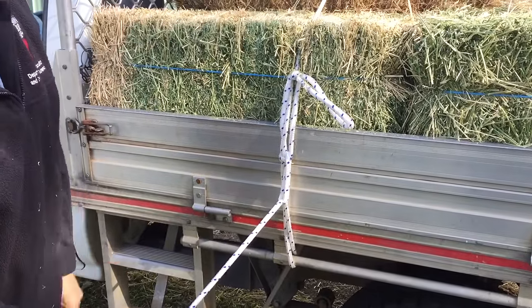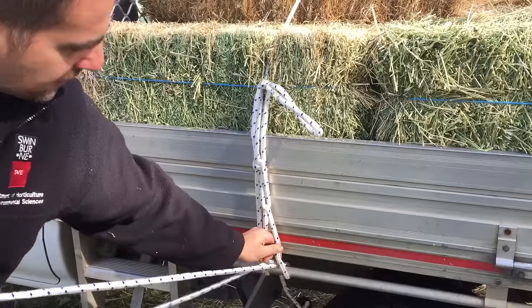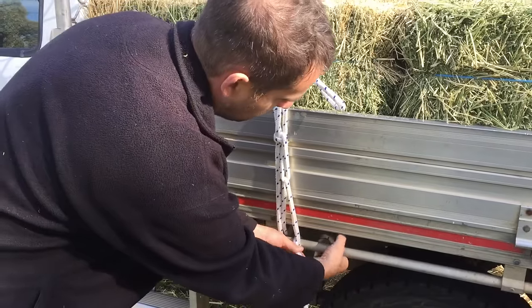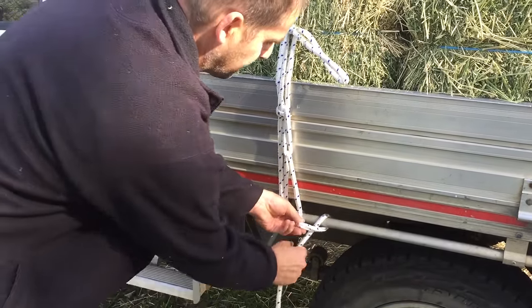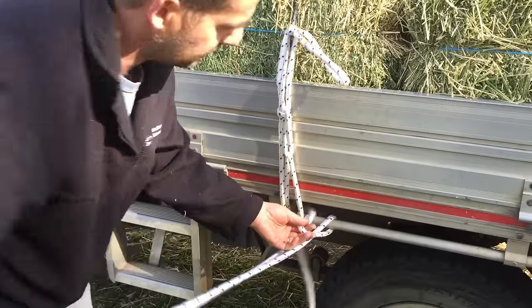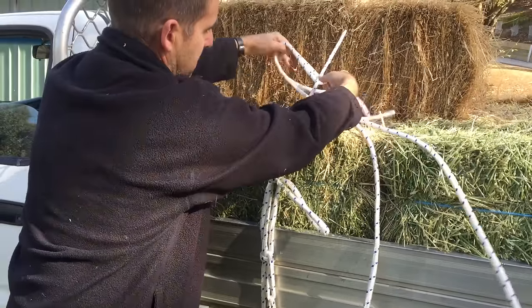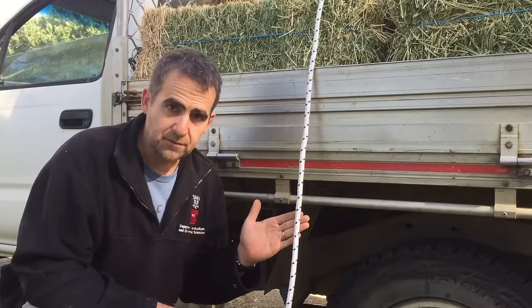That will enable us to get a very tight load. All we then have to do is finish this off with a clove hitch and a half, the same as we started with - once around the bar, across, around again, through the hole, and do another half hitch to secure the load. The remaining section of rope can be looped and tied to the standing rope to keep it out of the way while driving.